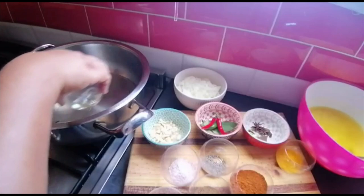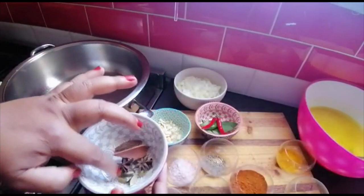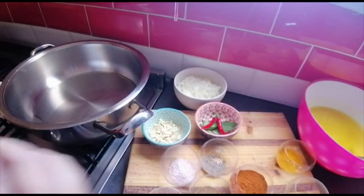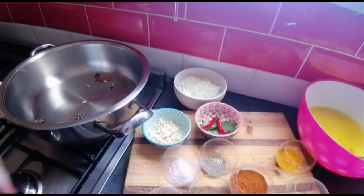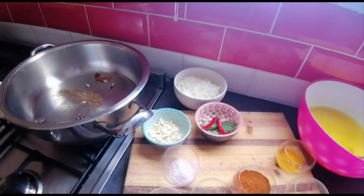Now I've got my whole spices — it is two star anise, two cinnamon sticks, four cardamom pods, and two nalchis. And you have got one teaspoon of cumin seeds.